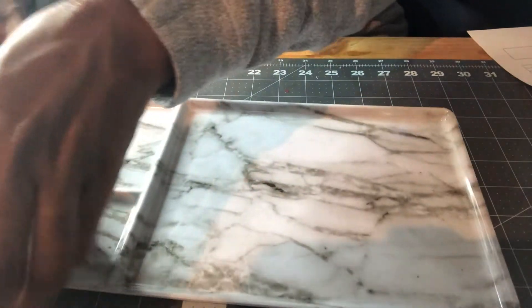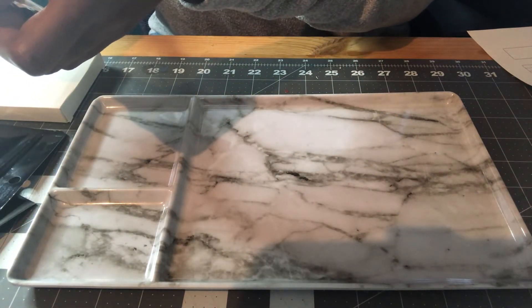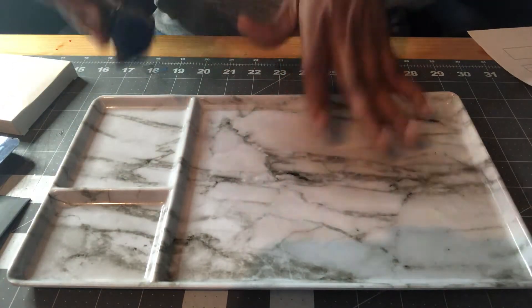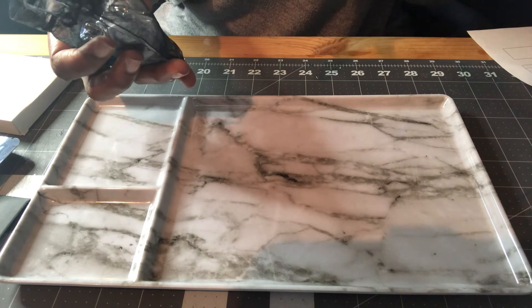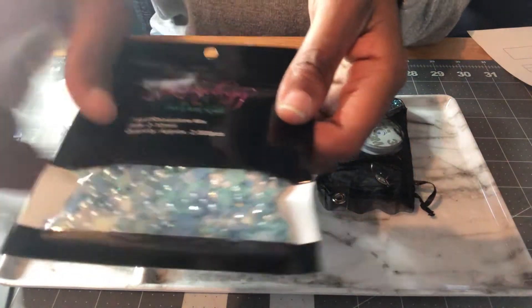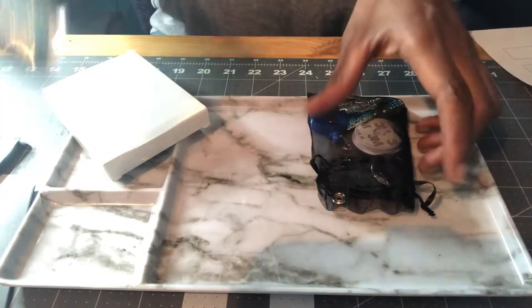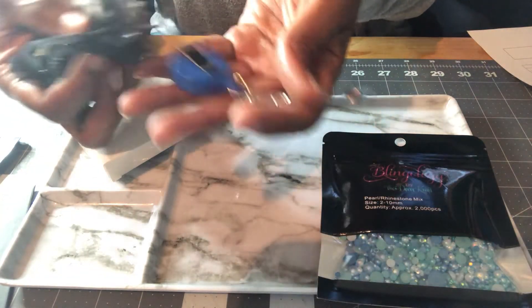I didn't buy too much on Black Friday, just a few items. If you haven't heard of them, it's called Blingology by The Deco Kraft. They have kits, rhinestones, pearls — really pretty stuff. This is one of their kits I bought for $15.99. It comes with an LED mirror, a badge reel, a keychain, and bling. I got the blue kit because blue is my favorite color. It came with a pearl-rhinestone mix — blue pearls, white pearls, and rhinestones in different sizes. 2,000 pieces, size 2 to 10 millimeters.